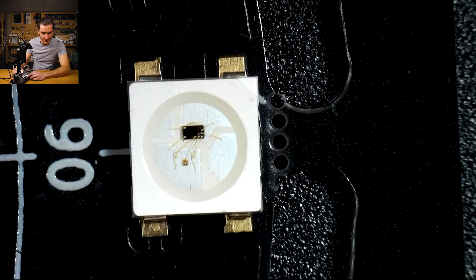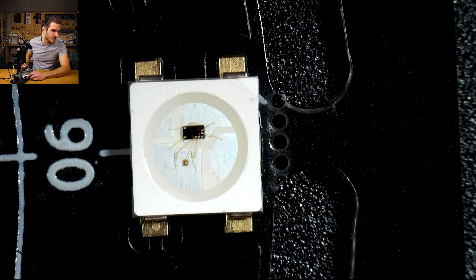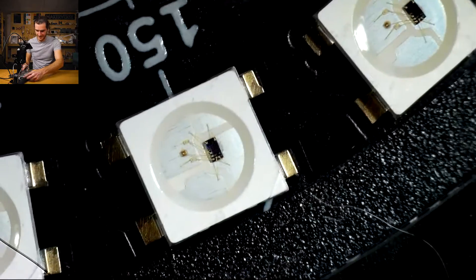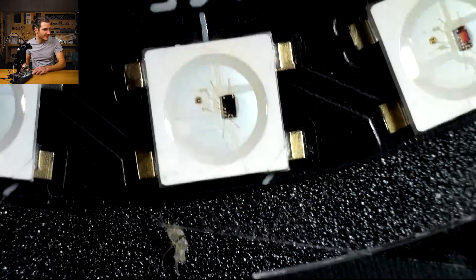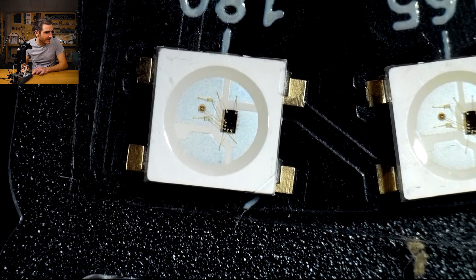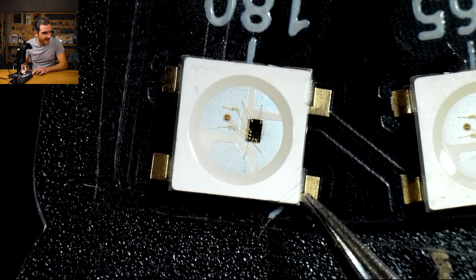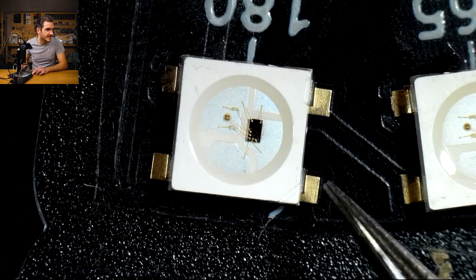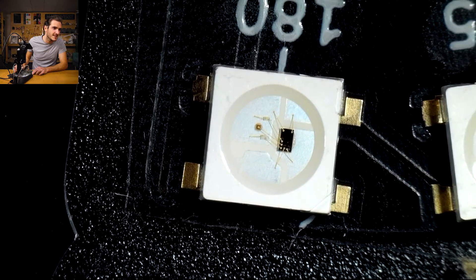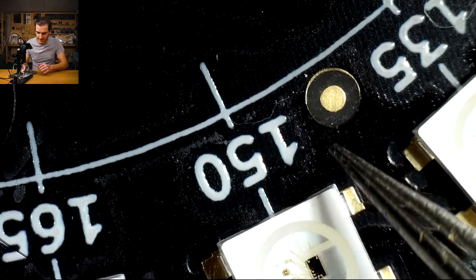Here you can see a feature of panelizing — these are what's called mouse bites. This creates a local weak spot so you can snap the board apart. All that seems to be in order. The very last one, I don't know if I've bumped that or if it was placed like that. I'm just grazing it — I wonder if it's been moved since it hit the tape. I don't think that's a problem either; surface tension would have no trouble correcting a part like that. These are the fiducial marks I had to manually align, and that could have something to do with it.